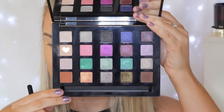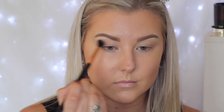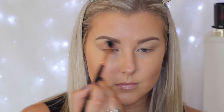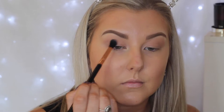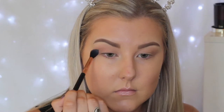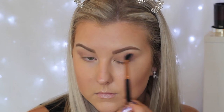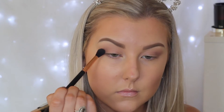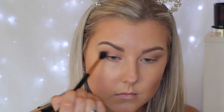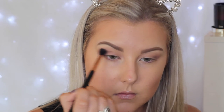Then I'm moving on to the eyes. I'm priming them using my Painterly Paint Pot by MAC and then going in with the Urban Decay Vice 4 palette. I'm first taking a browny bone shade — it's pretty light — and using this as a transition shade. Then I'm going in with a bone shade again but this one's more cool-toned with a bit of a purple undertone. I'm taking a cool-toned brown shade and focusing it right in the crease area.